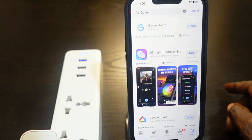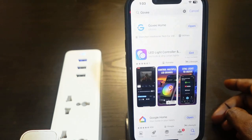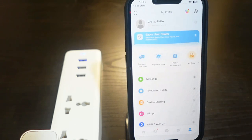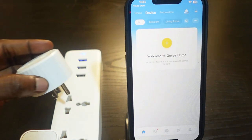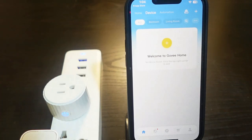Also make sure you allow the app to access your phone's Bluetooth, and if you don't have a Govee account, you want to create one. Open the app, then tap the home icon. Get your smart plug and plug it in. You'll see the LED blinking, meaning the plug has received power.